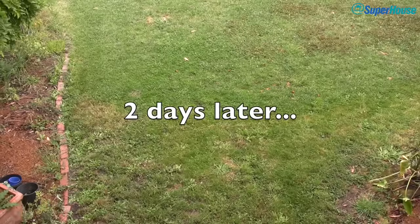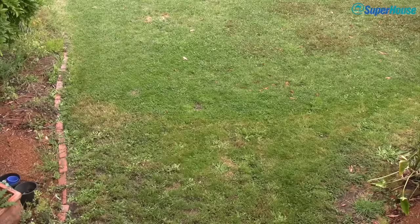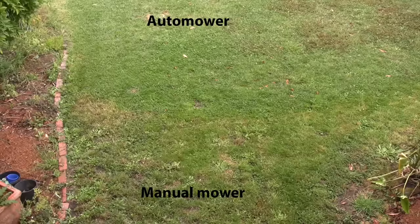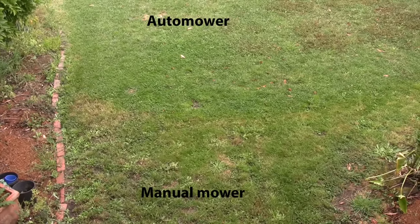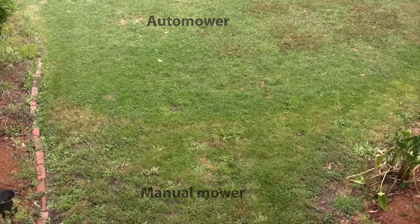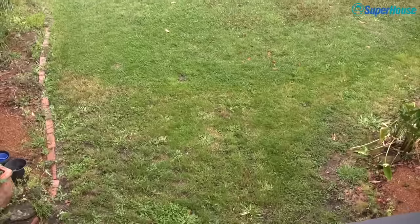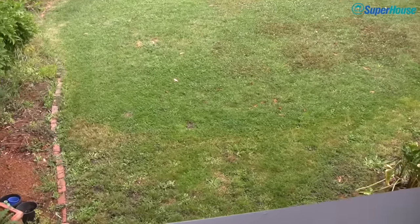It's now Sunday afternoon, two days after I filmed the first part of this video. You can see quite distinctly the difference in the areas of the grass. The bottom section is the part that I mowed just recently on Friday afternoon, and the top part is the bit that's maintained by the automower. You can see very distinctly that the grass maintained by the automower is healthier — it's a darker green, it's thicker. The area maintained by mowing occasionally manually looks very patchy in comparison.